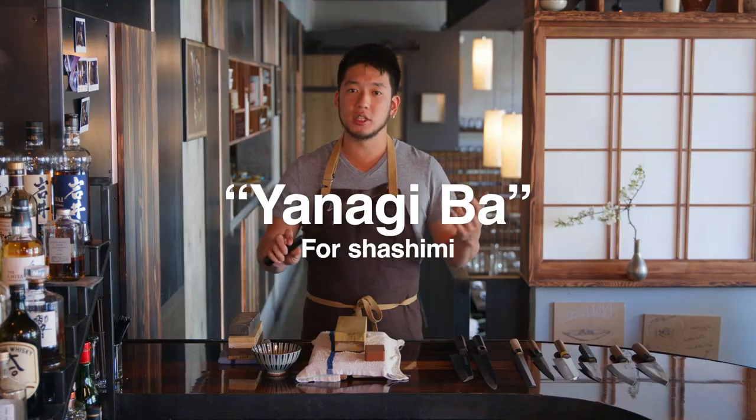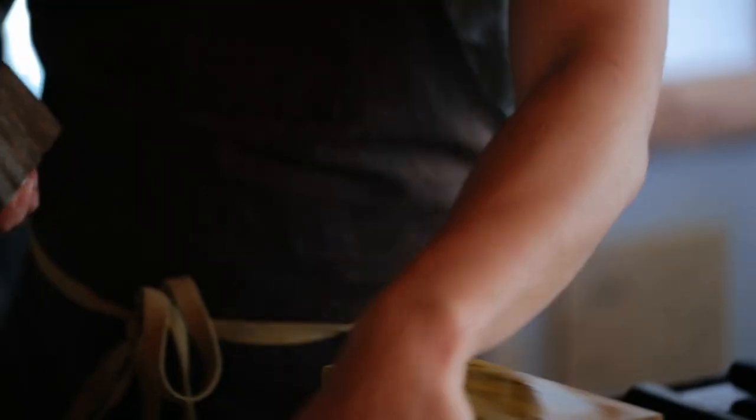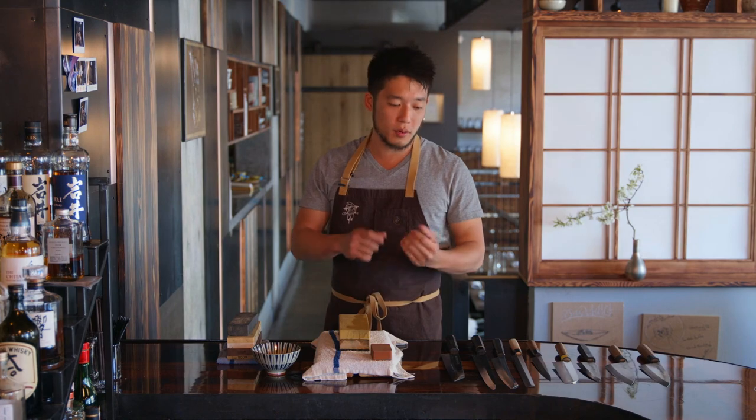Yanagis are for cutting sashimi. You don't push with it, you always pull. A really important thing is if you don't have a flat sharpening stone, you're going to have a curved knife — making sure your tools are ready and you're ready for service.